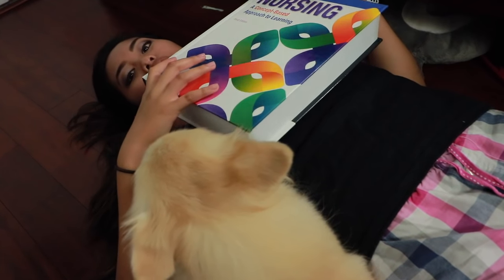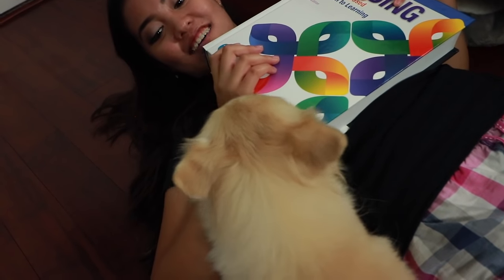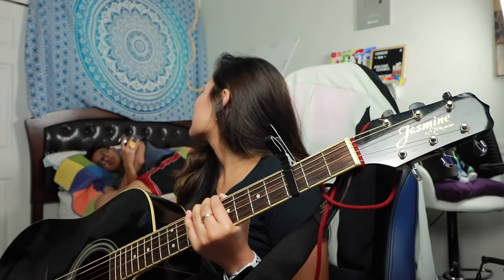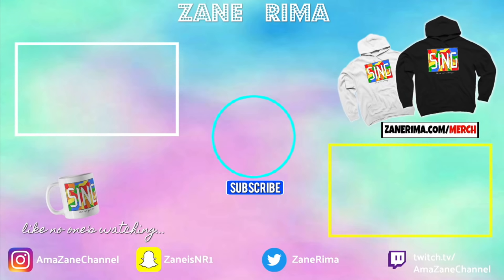The fan is ruining the game — I'm not gonna lie, the textbook is kind of going like this. And it goes to show that when you wear it, you feel it in your soul. Maybe it's better if you're not in the room because it's awkward. Reactions, tutorials, covers — go to zainerima.com/merch to get yourself a new sing hoodie if you love to sing. Bye, subscribe!